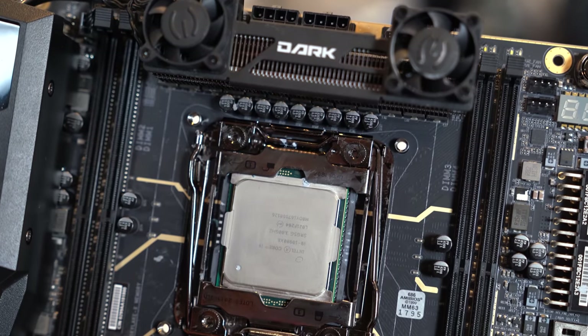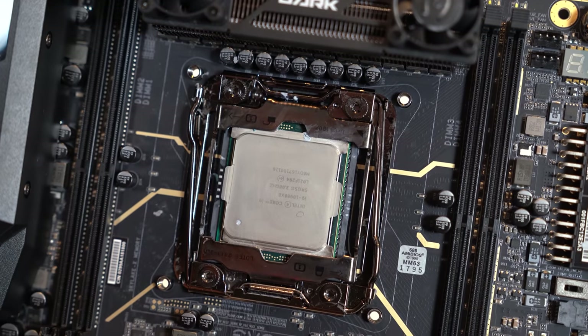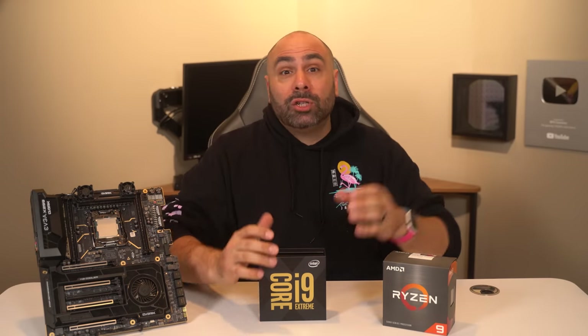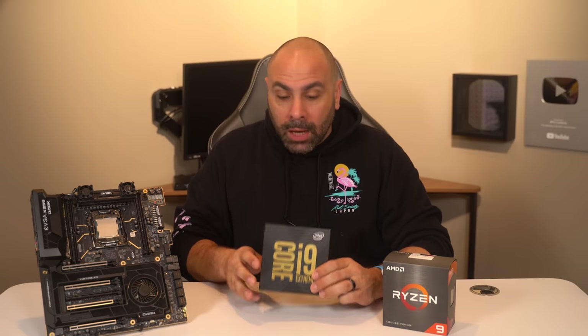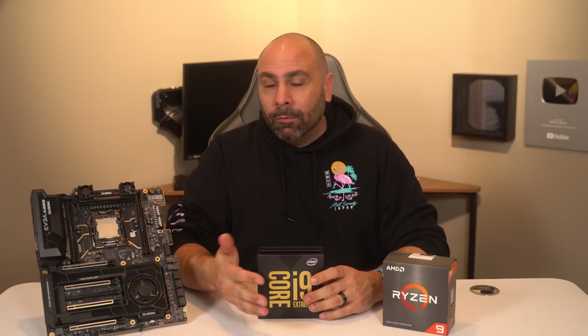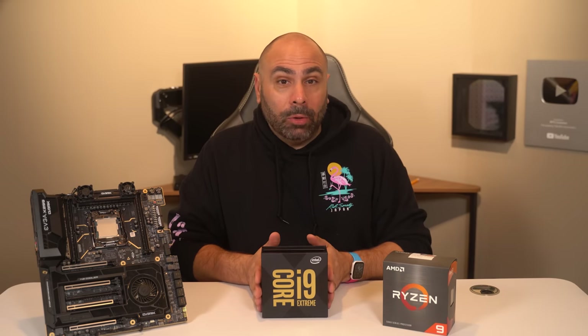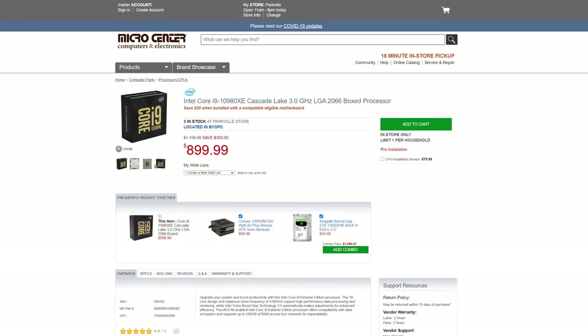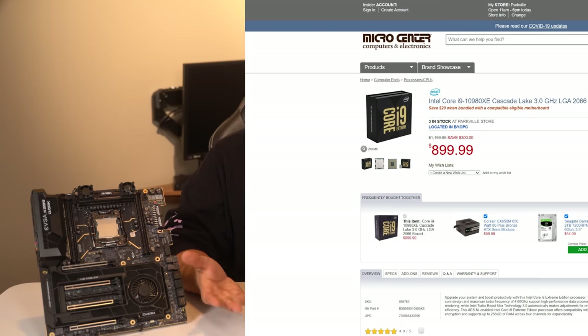In order to get one, you had to go through a system integrator. You also didn't really see any build projects with them on YouTube, didn't see a whole lot of reviews, and couldn't find them on Amazon or on store shelves. Intel really didn't push them all that hard. But quietly over the past few months they have become available, and the best way if you're in the United States to get one is at Micro Center, where they're regularly on sale for between $800 and $900. On Amazon they're usually a little bit more, between $900 and $1,000.